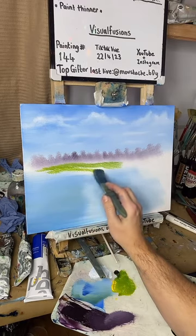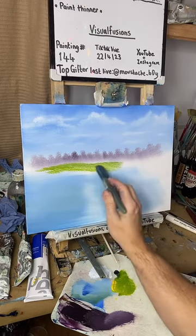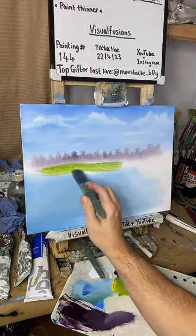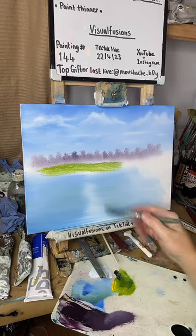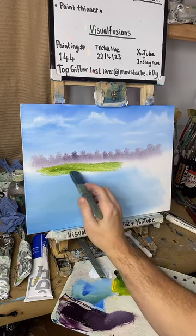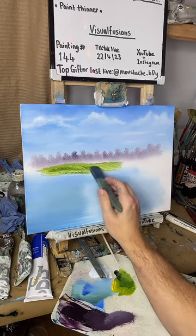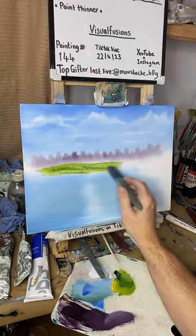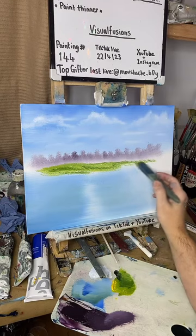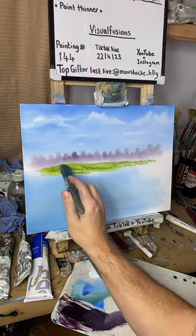Let's go down to about there — we'll add some little highlights in and stuff, but just laying this out at the moment. Let's go into a little bit of a darker green, just put some darker bits in now. Just go along there. I'll probably grab some trees over here, not too fussed about this bit — doing it on a slight angle to give it a bit of a hill look.